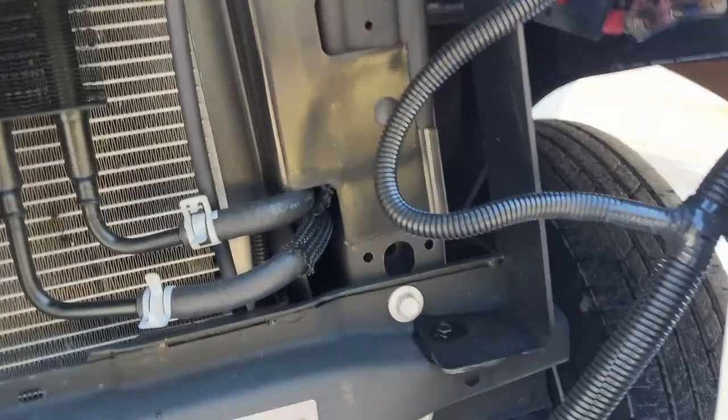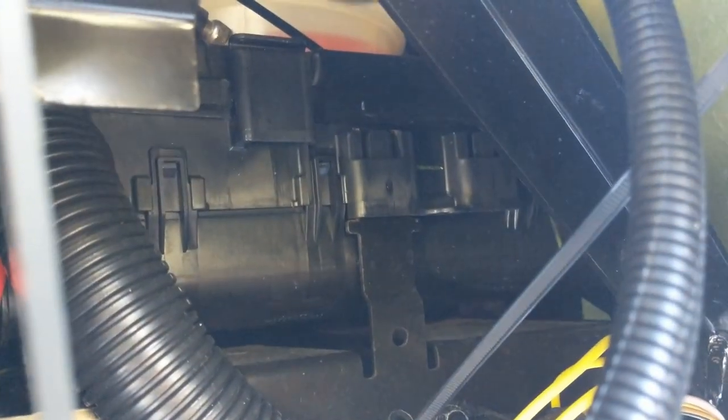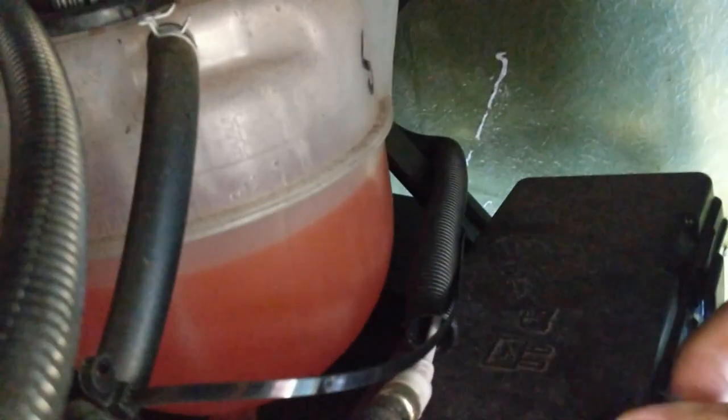Here's how to get to the exterior fuse panel: you have to crawl up under the hood and open the two tabs on the box. You can then see inside and add or replace fuses. Easy once you figure it out.